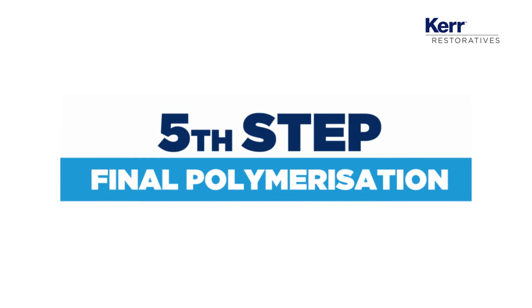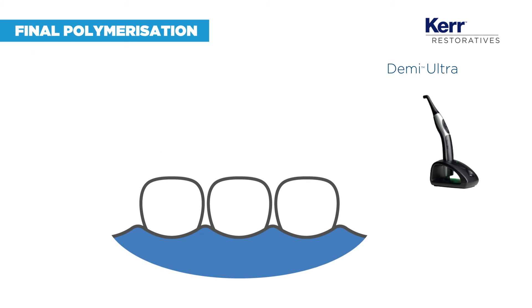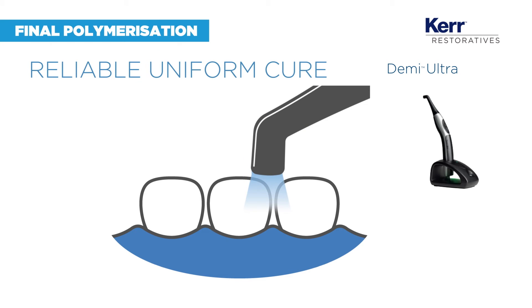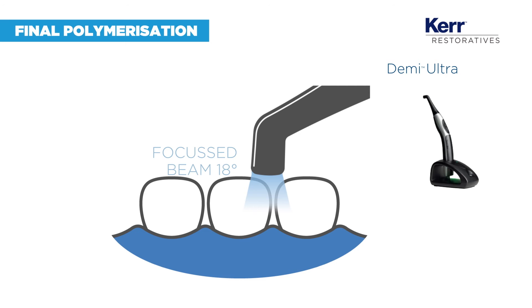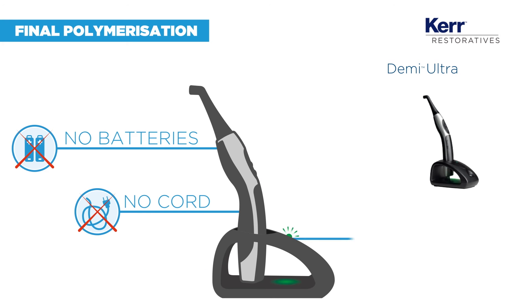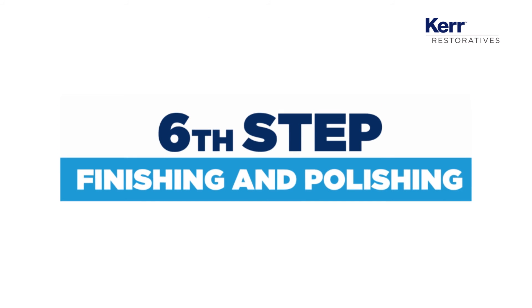For aesthetic results, each layer of the composite should be polymerized with a uniform depth of cure. Demi Ultra not only allows you to achieve this but is also easy to use — always available, recharges in just 40 seconds, and delivers the results you want.